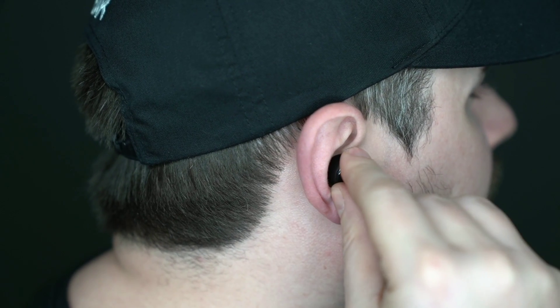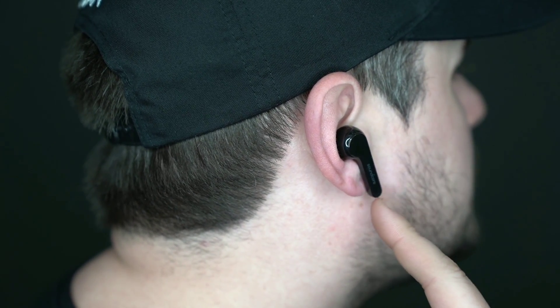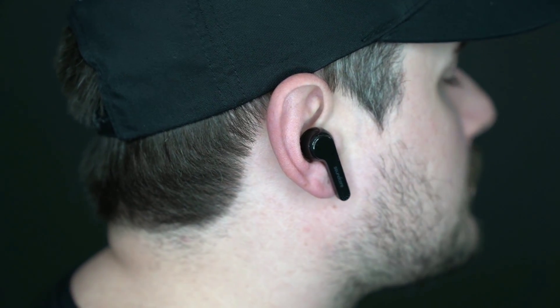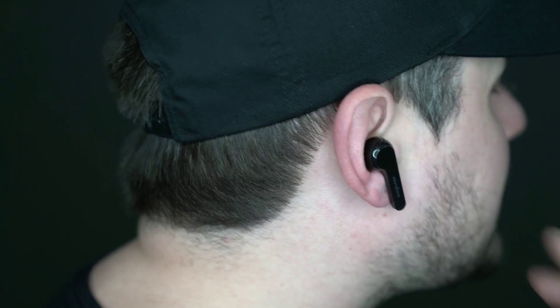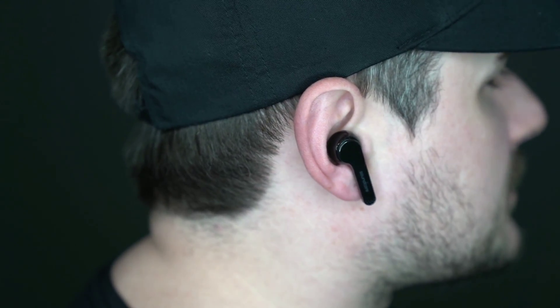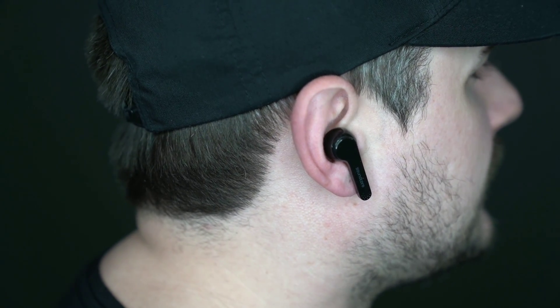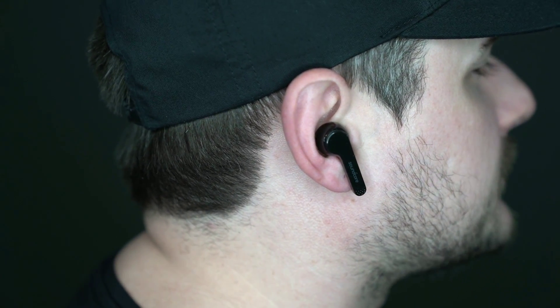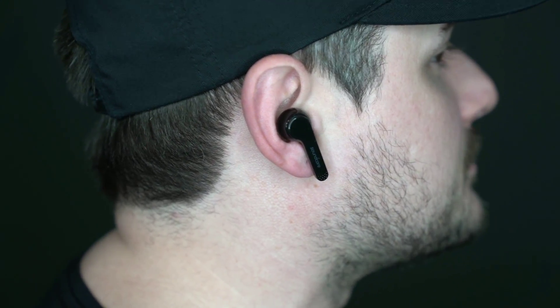Here are the earbuds themselves — it's a super simple process, you just stick them in. Here are your microphones, which do a fantastic job picking up your voice. They actually stay in really well. I was concerned they'd fall out like Apple EarPods do, but these seal off and stay in better. They do a good job sealing once you get the right earbud size selected. Here's what they look like when you're walking around.